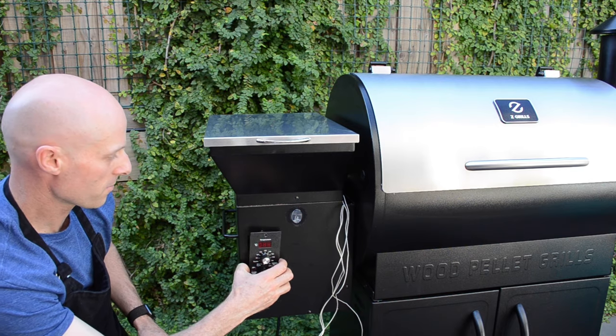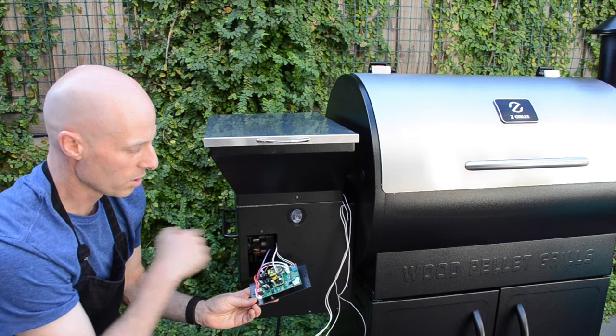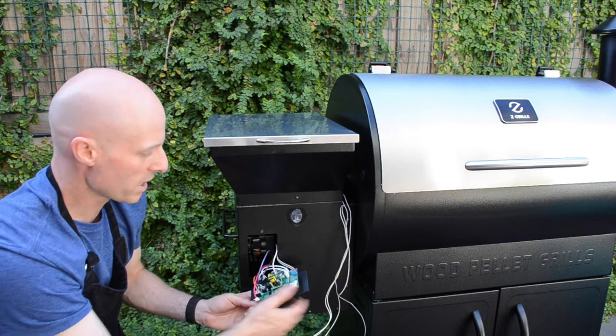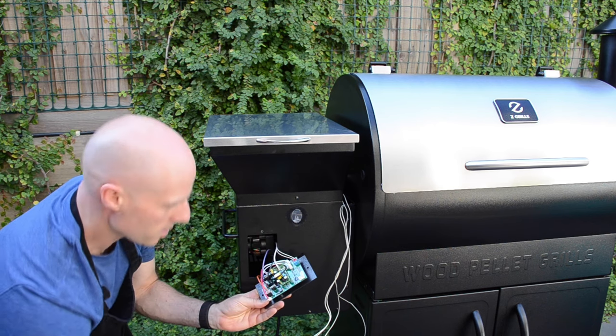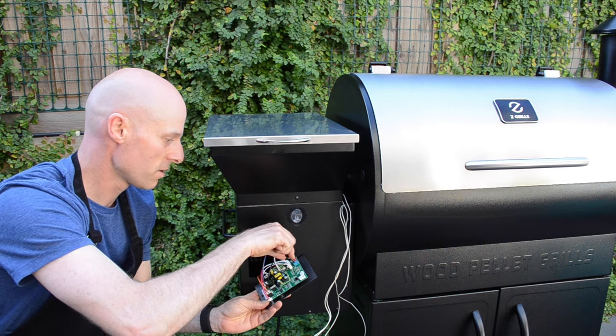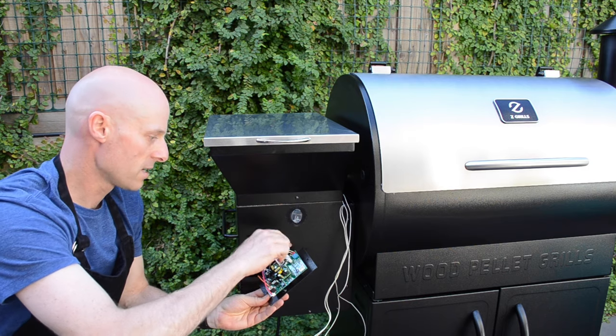Gently lift this out, and we're looking for — it could be on the left or the right — we're looking for this little terminal block here. What you want to do is make sure these cables here are nice and tightly in place. If they're not, we can loosen these off and make sure the cables are tightly in there and tighten back up.